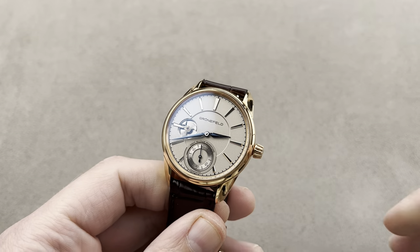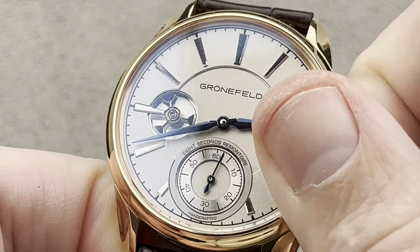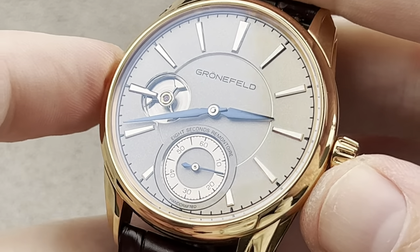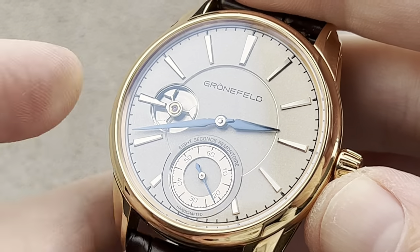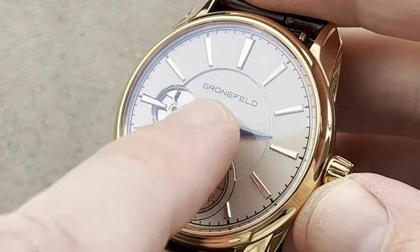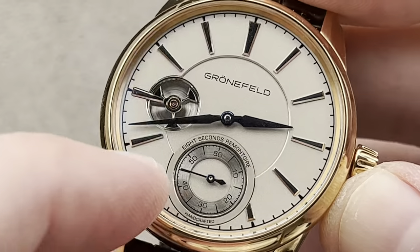Grünefeld, out of Oldenzaal in the Netherlands — they want you to know that while they respect your admiration for the brand, they are not taking orders. Fortunately, I have an example of one of their most sought discontinued models, the Eight Seconds Remontoire. It won the men's watch prize at the GPHG — I believe it was 2017 — even though the watch came out in 2016. It went out of production around 2019, when the last orders were taken. Grünefeld makes many dial and case variations on the 1941 Remontoire, but they only made 188 movements, so that will remain the total constructed.